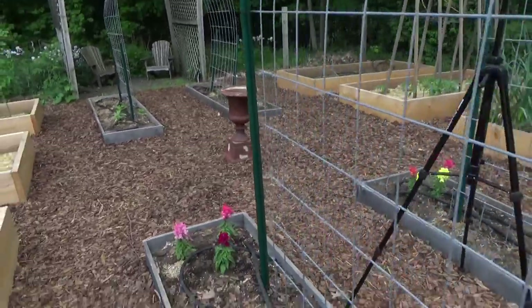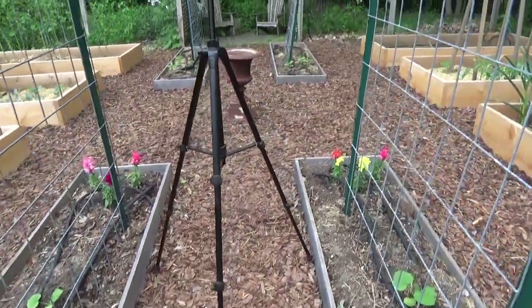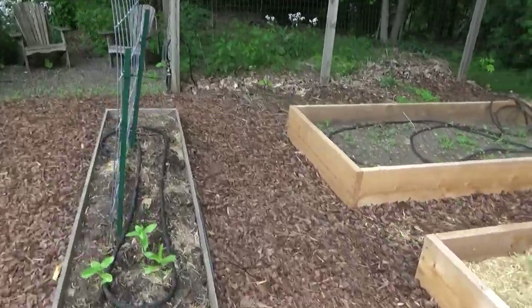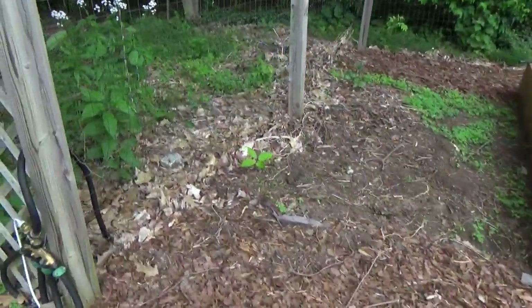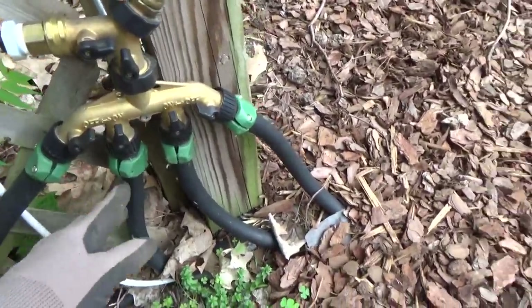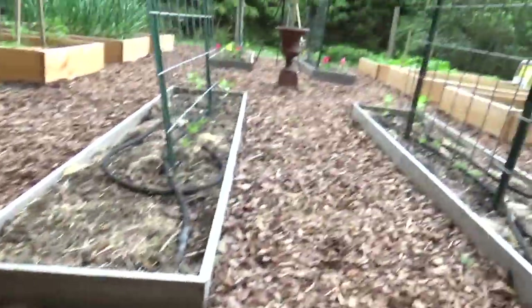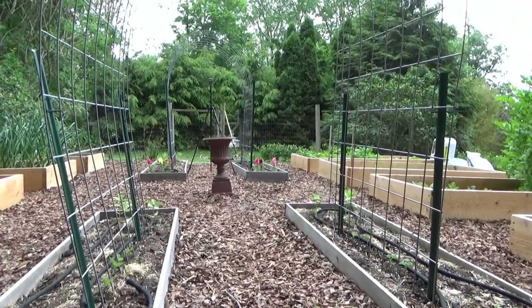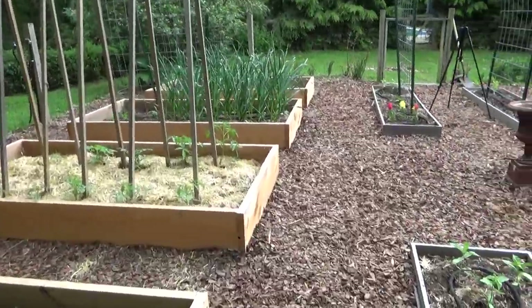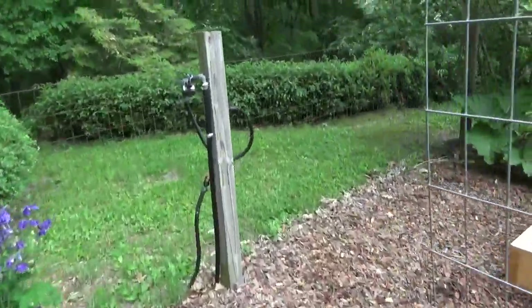And then for these four narrow central beds — sorry, my tripod is in the way — he did the same thing, hooking up this gadget. So I have four hoses here. I also have a drip line that goes to the urn, in case I want to put a plant over there. And then he did the same for these four beds, and here is the hookup right here.